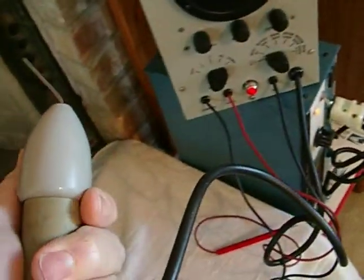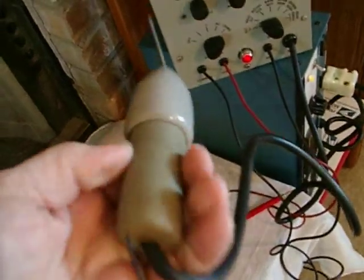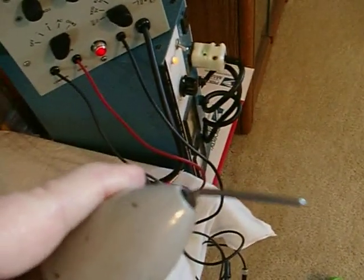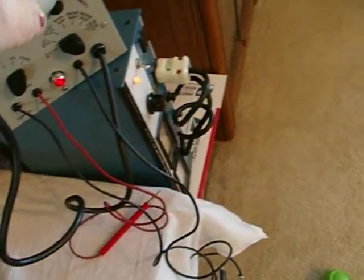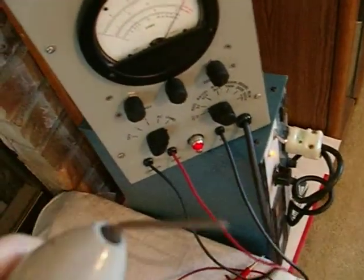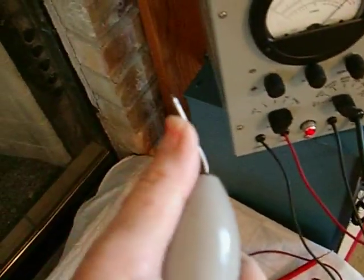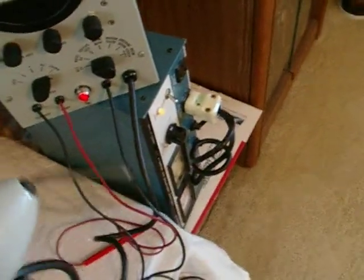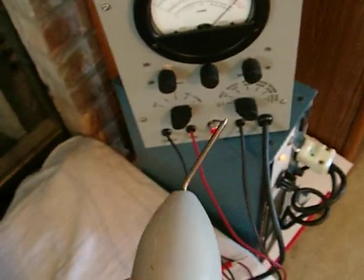Unlike the 410V, the probe on this one is pretty substantial — it's almost indestructible. All of these that I've seen are bent this way, I guess to reach down in between components. Friends that bought a couple of these when I bought mine about 10 years ago — theirs were bent also. I'm pretty sure that's design intent, to reach down inside components instead of having to do it straight like you would on the RF probe on a 410V.